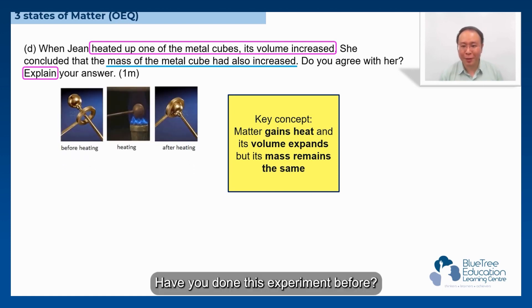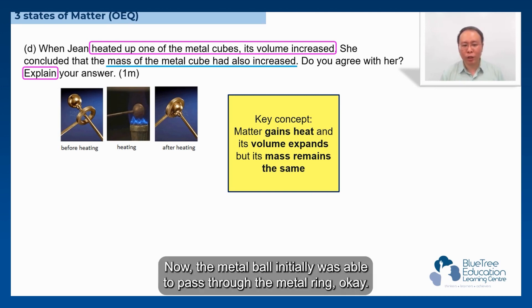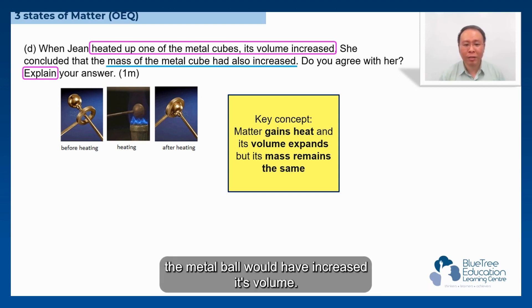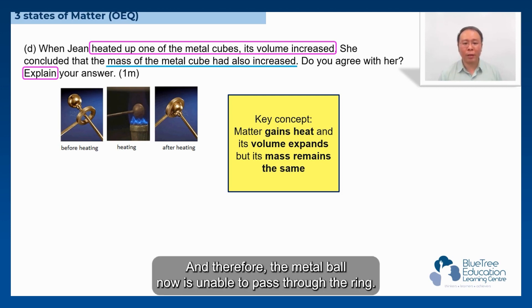Have you done this experiment before? The metal ball initially was able to pass through the metal ring. However, after heating it for some time, the metal ball would have increased its volume, and therefore the metal ball is now unable to pass through the ring.